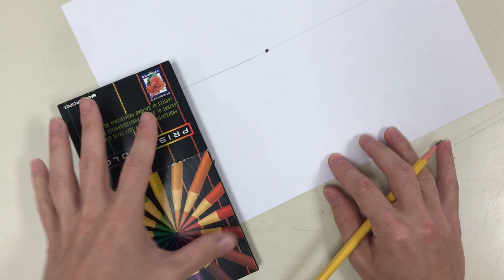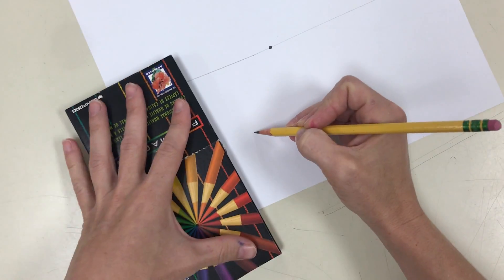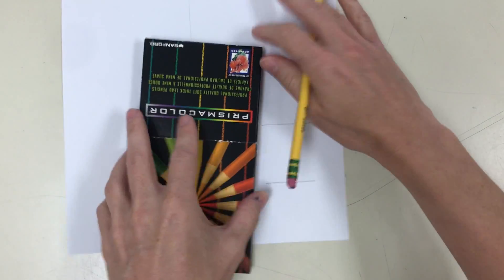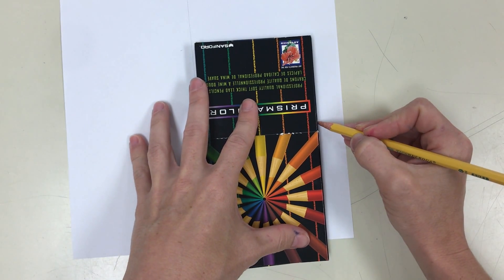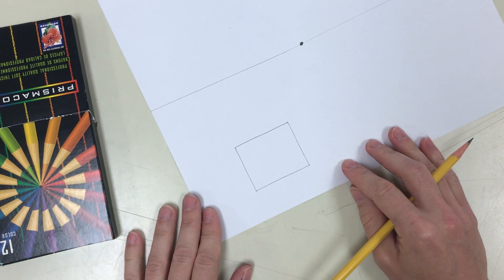Next, draw with your ruler or straight edge a square or rectangle somewhere below the horizon line — anywhere below, and just a medium size, not super tiny, not super huge. Make sure you get the lines nice and straight by using your ruler or straight edge.